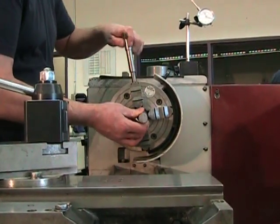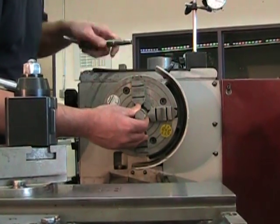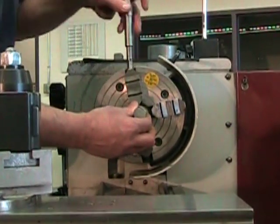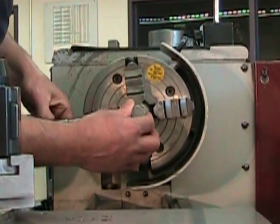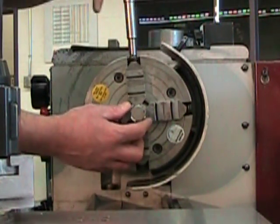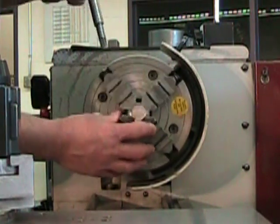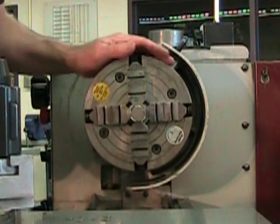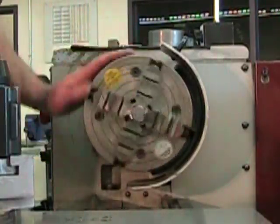We can start by inserting the part in the four-jaw chuck and visually centering it. This is a very rough centering — we just want to snug the four jaws up to the part so that it looks like it's about in the center of the chuck. Since my spindle is in neutral, I can turn it by hand and verify visually how much out of round or eccentricity I have.